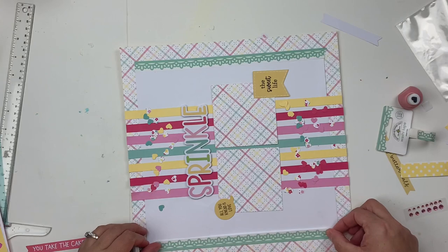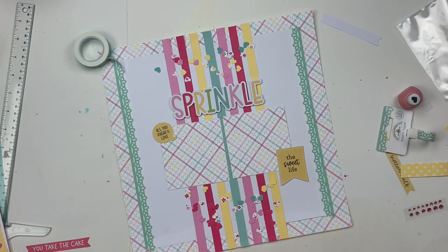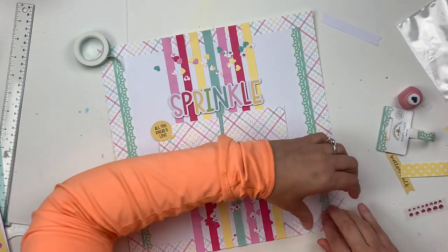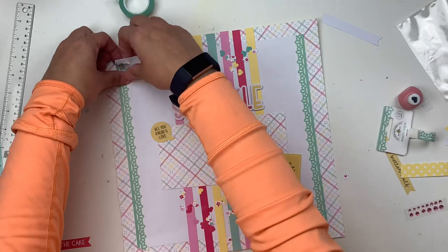I'm also going to add the washi tape that came in with the page kit and embellishment kit. I'll add that along the side just to bring the eye out a little bit and not have quite so much white space, especially with the white up against the white patterned paper.